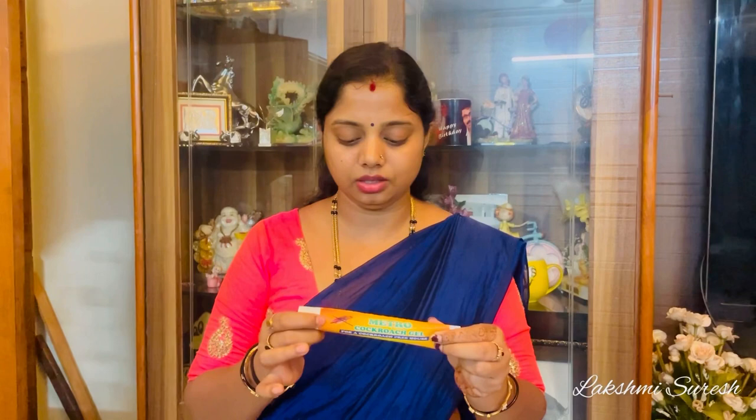Hello. I am a cockroach and a good one. I am using this product — this is MetroCocro Gel. It's a very good product. It's a gel and a good product. It's a very good product.